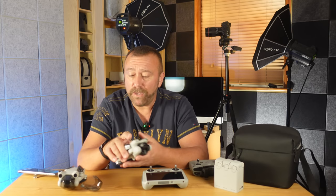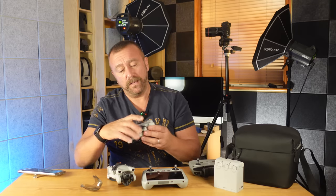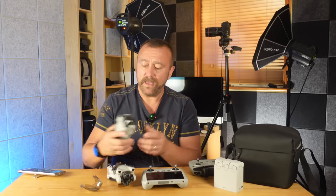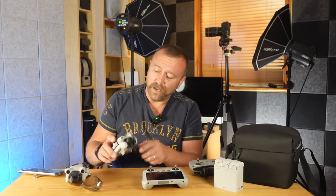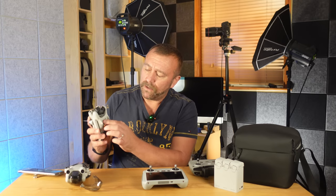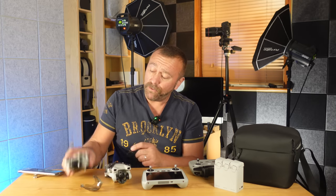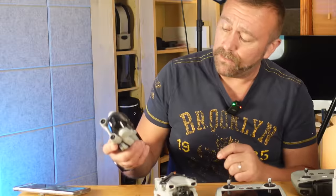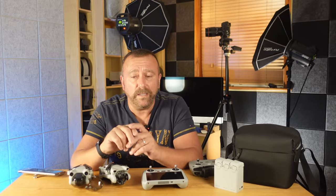On the Mini 3 Pro you will have forward and rear obstacle avoidance — you can see the little sensors there. You haven't got that on the Mini 3, but both models have got a downward vision system. The Mini 3 Pro has also got downward obstacle avoidance as well as the vision system, and that will help keep the drone in the same position when GPS signal is weak.